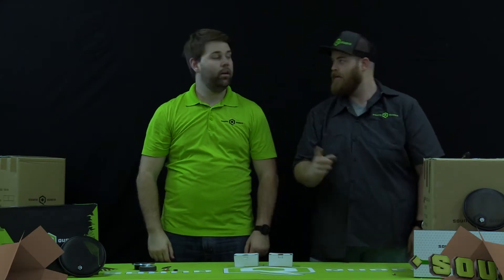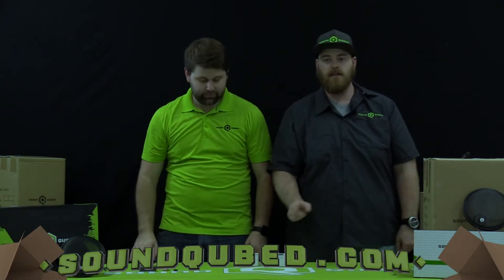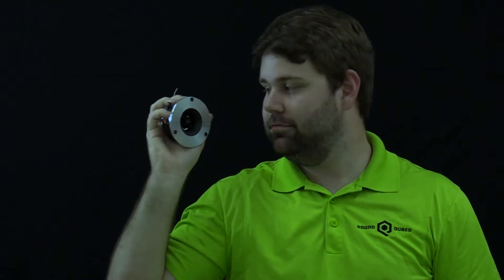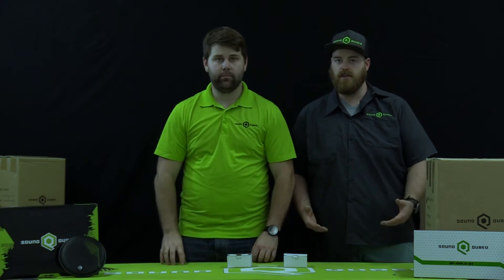Welcome back to another installment of What's in the Box? Today Travis and I are going to bring you our QPTH25 super tweeter. Alright Travis, let's go ahead and see what comes in the box.